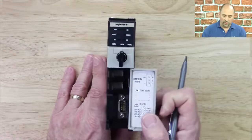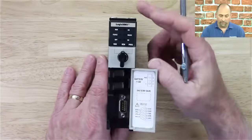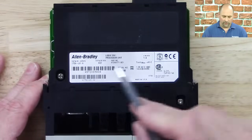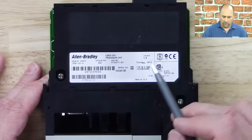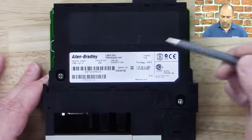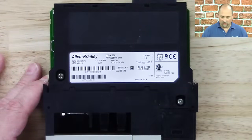And if we open up the door, here we can see a spot for the battery and an RS-232 port. Now if we come over here and look at the side, we'll see the label. We can see the catalog number and series, the barcode number we'll use for warranty issues, the backplane current draw that this unit uses, the firmware as it came from the factory, and the manufacturing date.